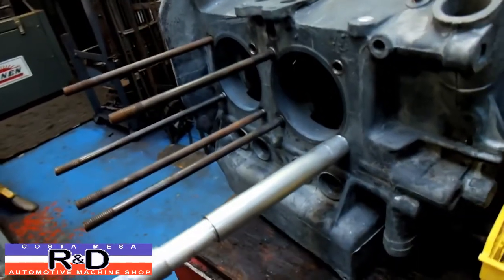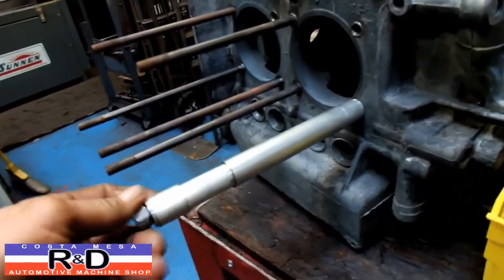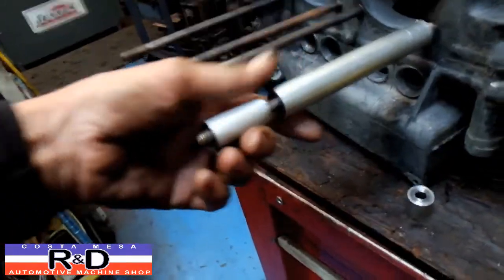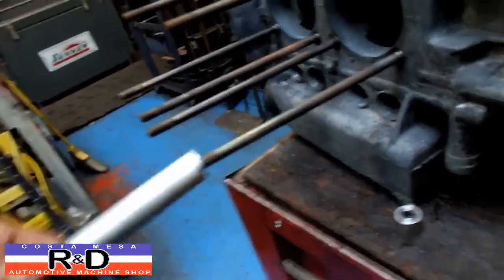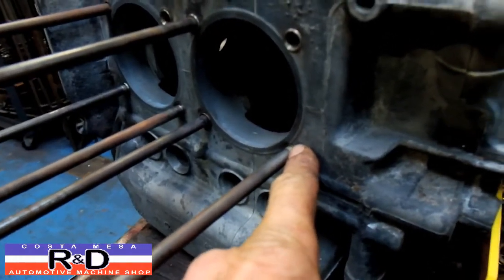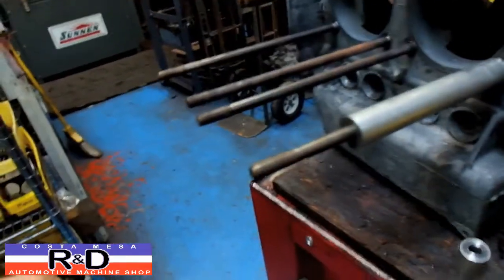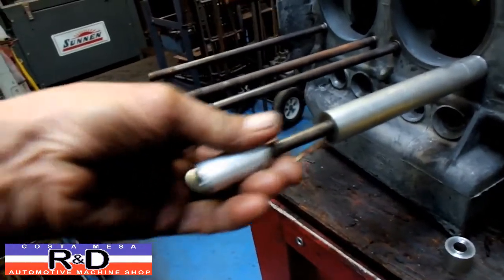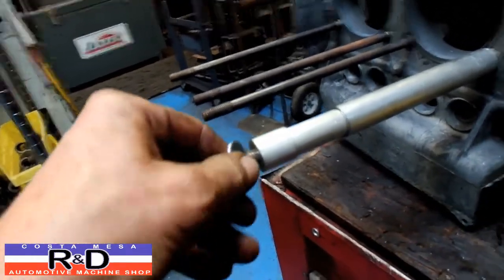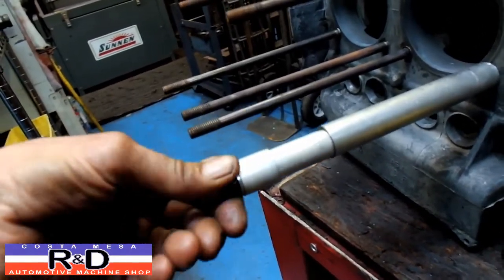Rather than try and put the whole engine back together with the cylinders and the heads and have to take it all back apart, we made up this special little fixture here. It's got three pieces on it and a little notch down here so that it bypasses the surface of the spigot bore. Depending on which studs you're going to torque test, you stack up all these little spacers here, so we can do single port and dual port cases, no problem.